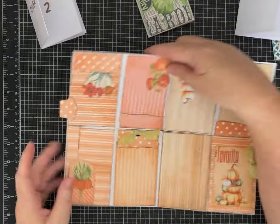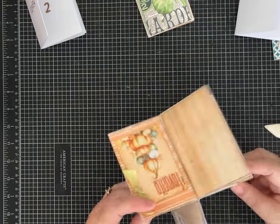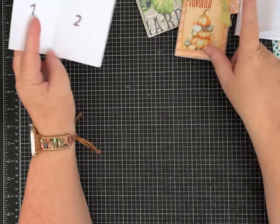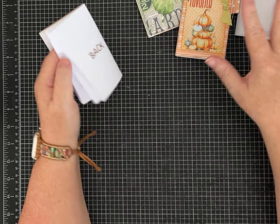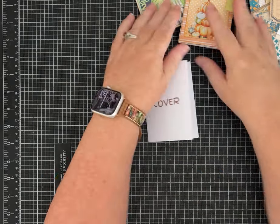You can decorate it flat, doing each side right, or leave it folded up and decorate each page as you go — both strategies work. If you want to see what each little layout is going to look like, I think it's a little easier to decorate from the flat orientation, but that's up to you. We're going to decorate really quick.